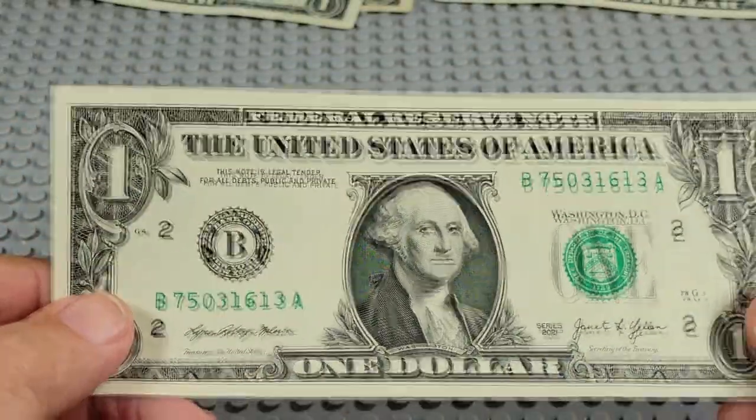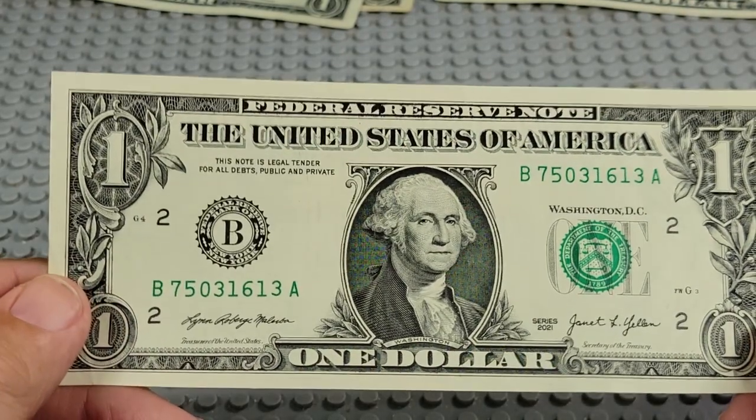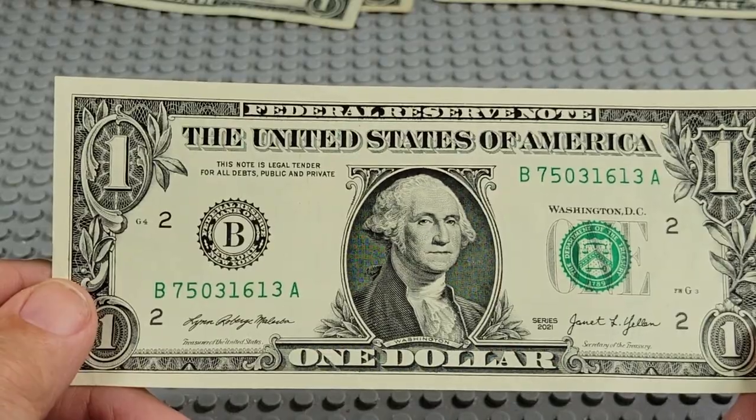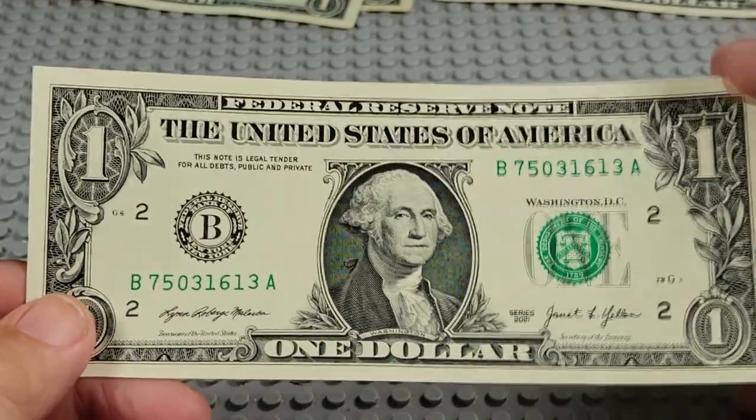2021, B and an A. Two ones, two threes — five, six, sixteen, thirteen. Nope.